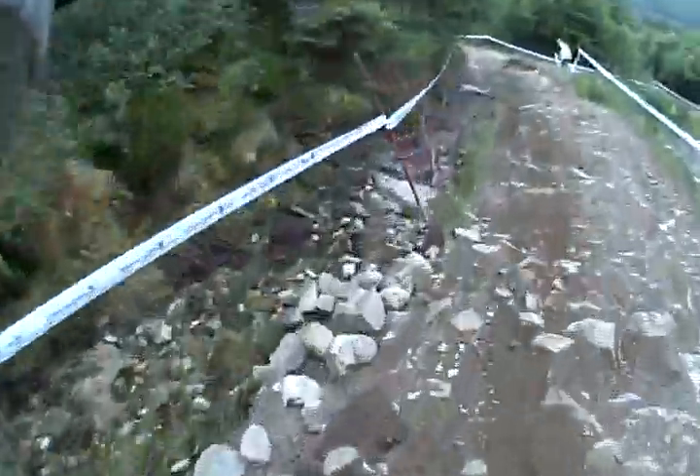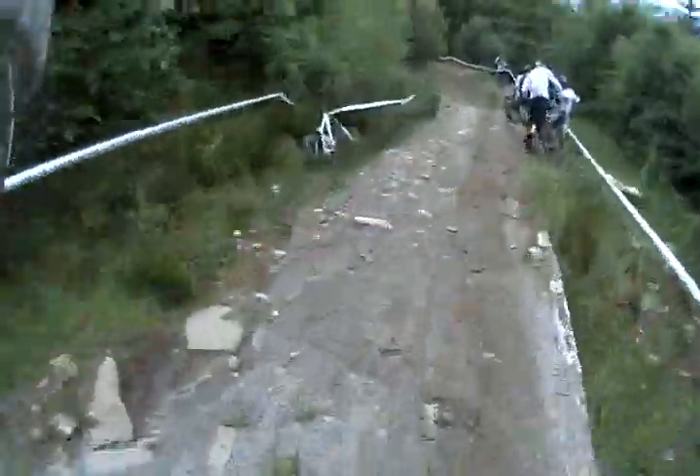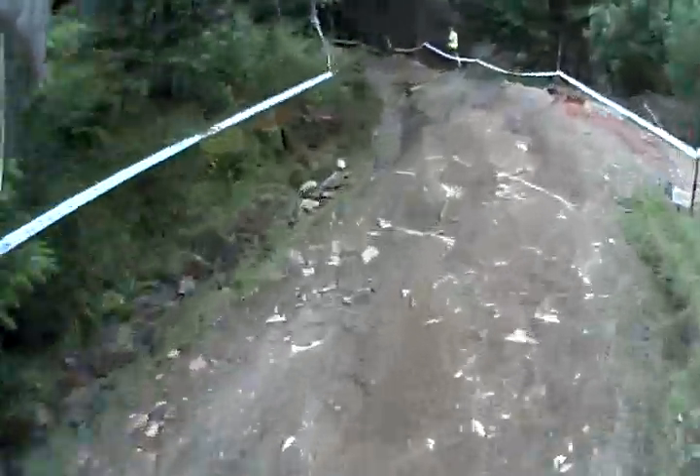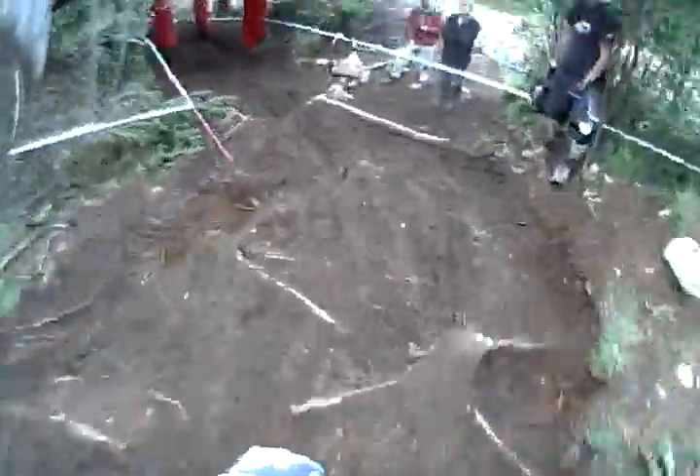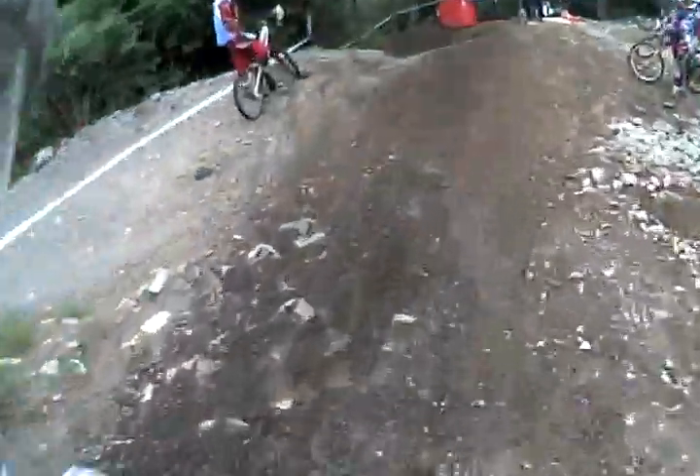Pretty shaley rocky section here with a little inside line. Now we're going into the woods — the woods can be tricky, there's loads of roots. The woods are really bloody. Almost — I crashed in fact at the same place I crashed at the World Champs. It's on the drop. Course flattens out quite a lot down here.